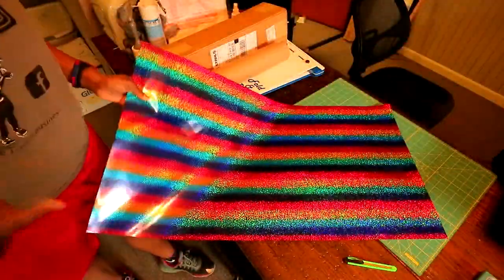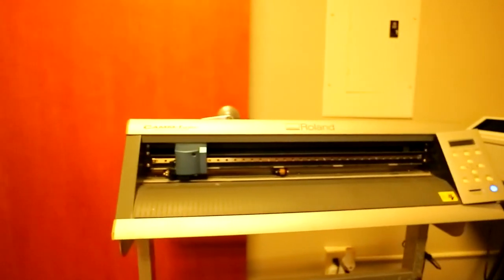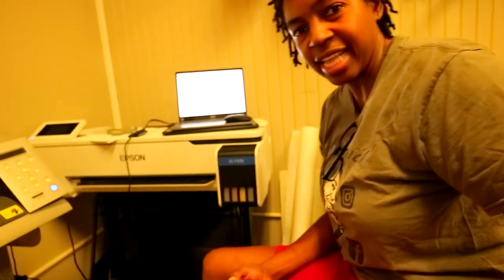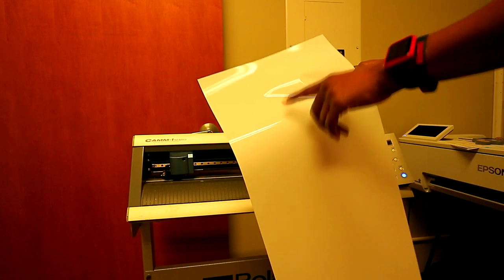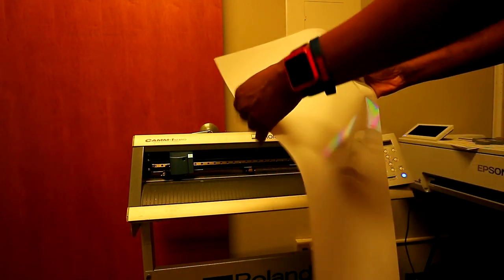So we're going to do a design using both of them together, or maybe a couple of separate designs. I created two very simple designs real quick, and I'm going to be using my older Roland GX-24 to cut the designs out.